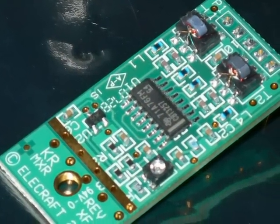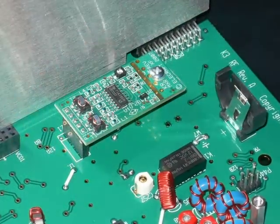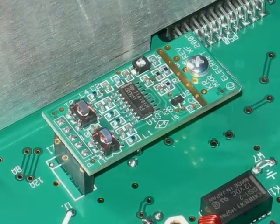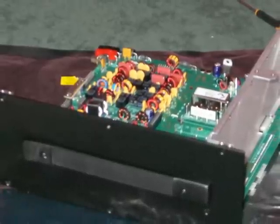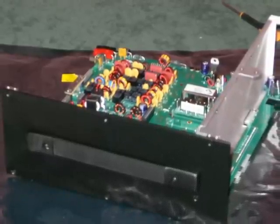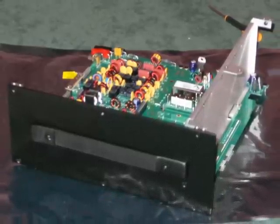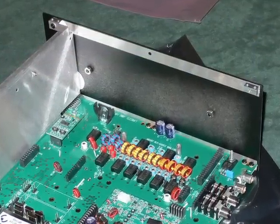The next module we fit is a very small K3 mixer board, secured by just one screw and a standoff. Now we need to fit the left hand side panel, but first fit the angle. I was surprised that the clips on the ends of the angle do not have locating lugs, since with only one screw they can be twisted around.